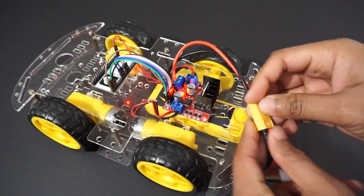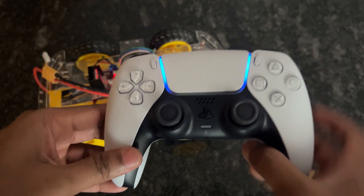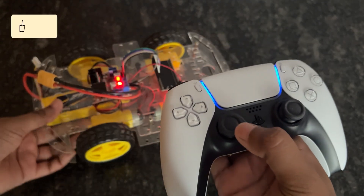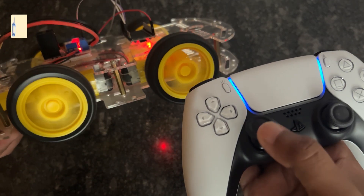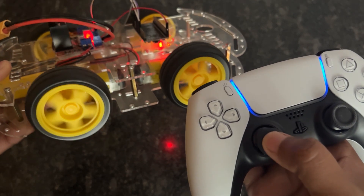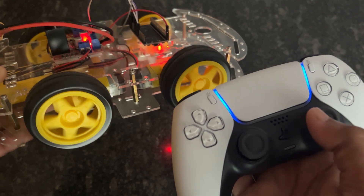That's it! Let's see how it works. Press the PS button on the controller. Now we can control the car using the left and right joysticks. The left joystick is used to move the car in the forward and backward direction. The right joystick is used to move the car in the left and right direction.